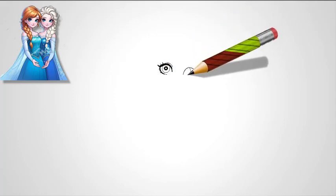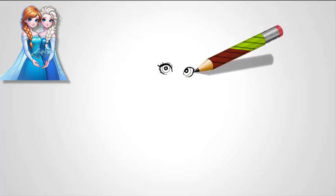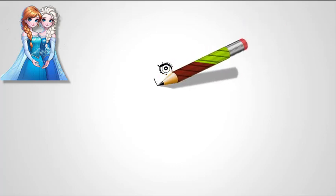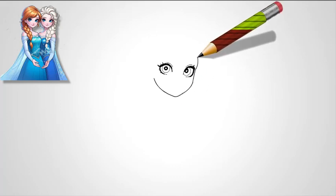Step 1: Start with Elsa's eyes. Begin by sketching two large almond-shaped eyes in the center of your page. These should be about an eye's width apart. Elsa's eyes are a distinctive part of her character, so make them slightly elongated, with the outer corners tapering to a soft point. Inside each almond shape, draw a large iris that nearly touches the upper and lower lids.